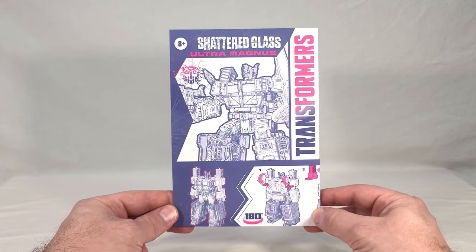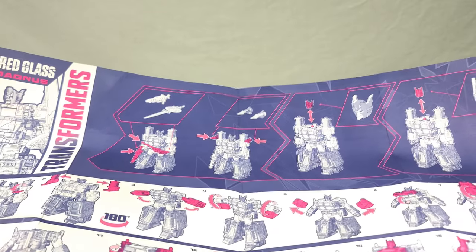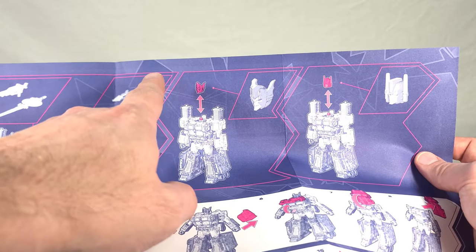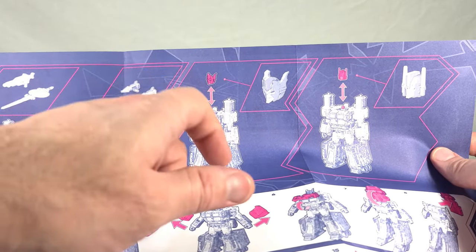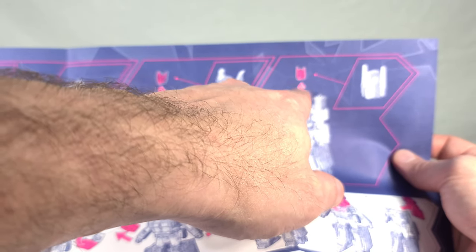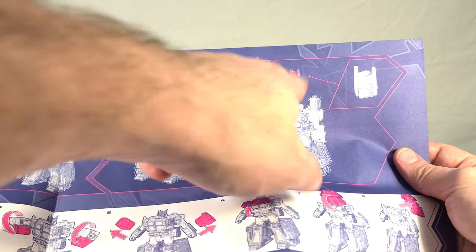Here's the instruction sheet — a nice render of Magnus on the front, his name, logos, and it folds into a rather large piece of paper. Up top we get weapon configurations for super robot mode, showing how to hold his rifle, giant sword, and attach missile launchers, plus how to swap the heads. It doesn't mention actually unscrewing anything, but I highly recommend removing the screw and separating the halves for the Bludgeon head since the entire back of it is clear plastic — I don't see any good coming from just popping that on and off.